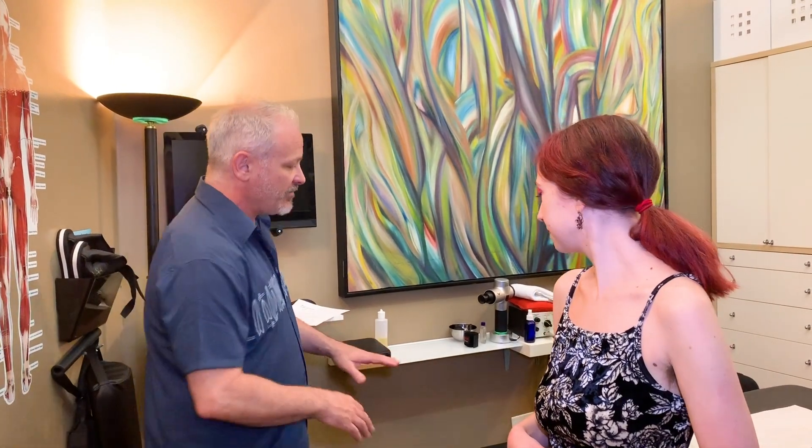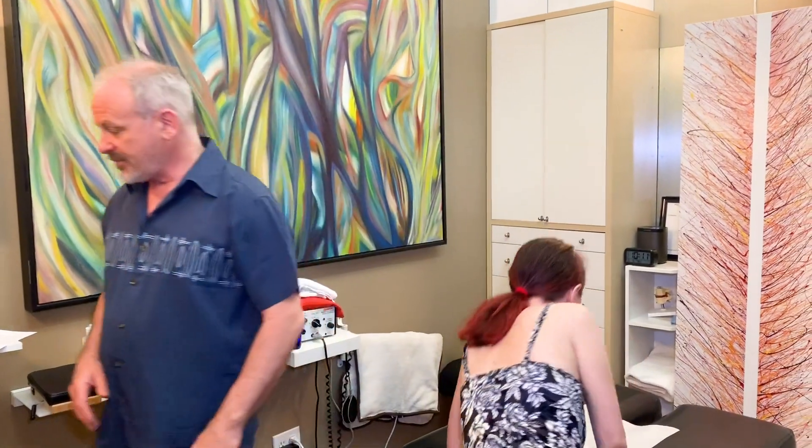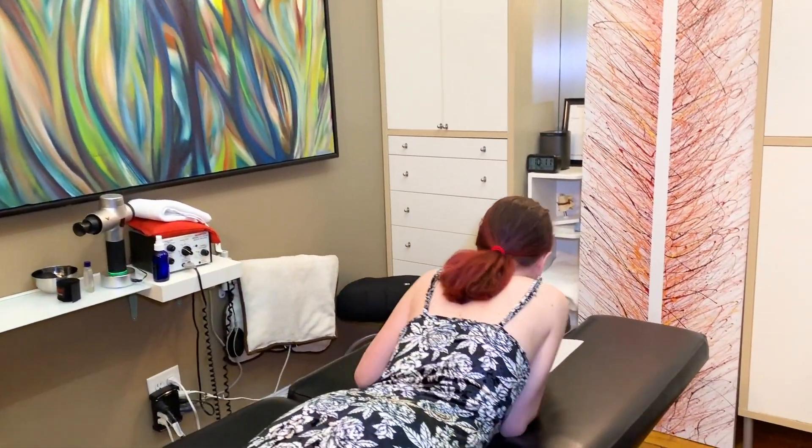We have Aurora here today. She's a grad student and a former dancer, studying English literature. She wants to work on her lower back, hips, sciatic area, and shoulders. Her neck is good. So let's have you lie face down — your nose will be right in there — and I'm going to do a little bit of a technical analysis first.